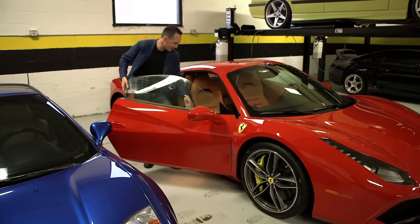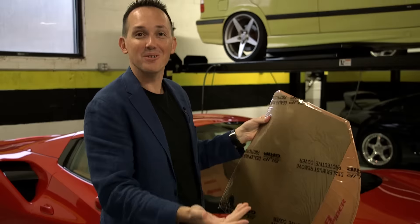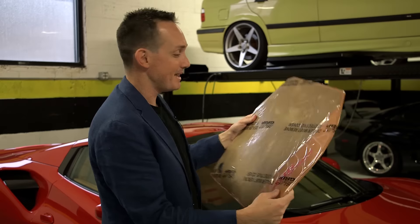Hey everybody, Rob Ferretti here and I hope you're sitting down because I'm about to tell you the things I don't like about the 488. I know you're like, oh he's just trying to stir up drama. There are a couple of things I think that could have been done better.